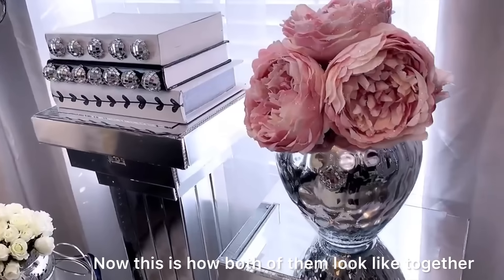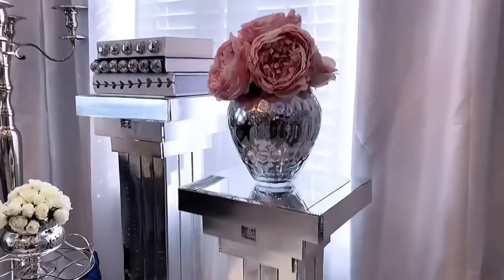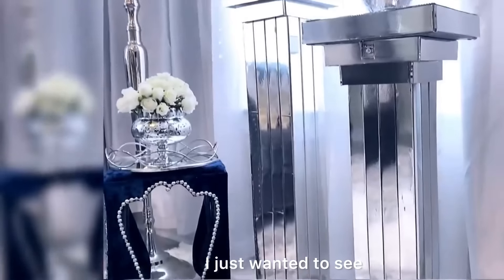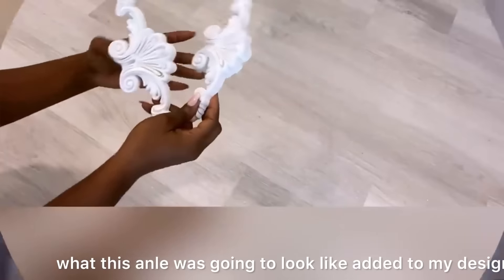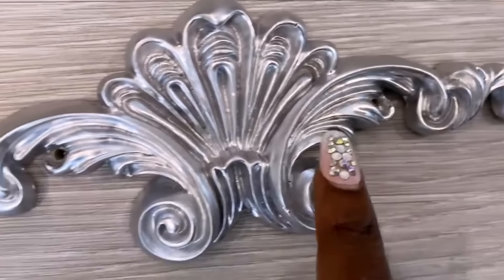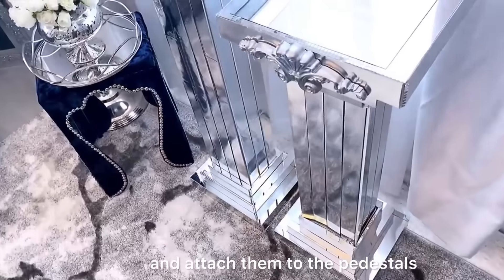This is how both of them look together. I just wanted to see what this arm overlay was going to look like added to my design. I spray-painted them silver and then made holes to pass the screws through them and attach them to the pedestals.